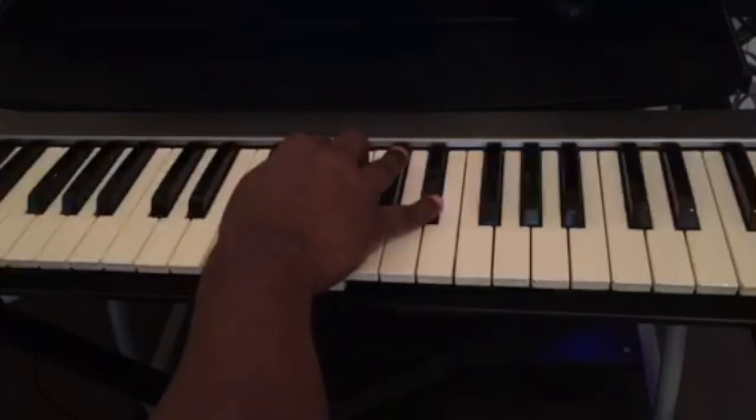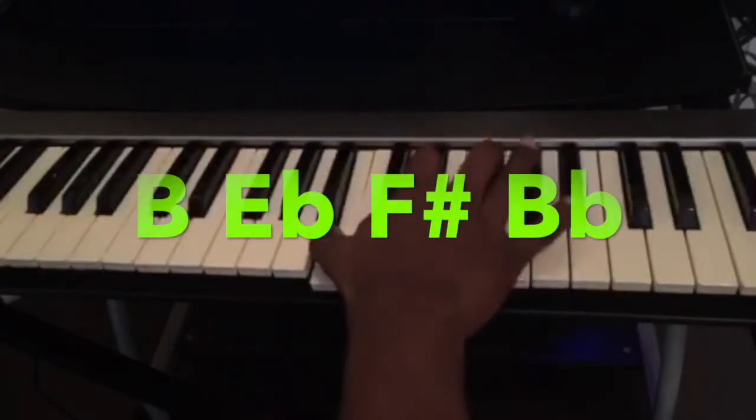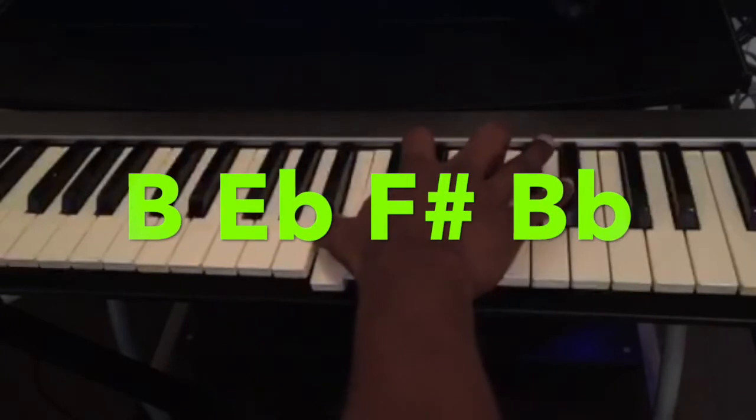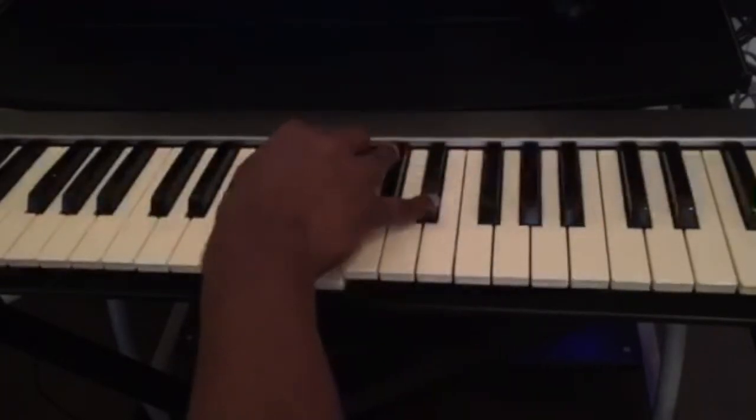The second chord will be a B major 7. It's B, B flat, F sharp — and I'm playing the inversion here.